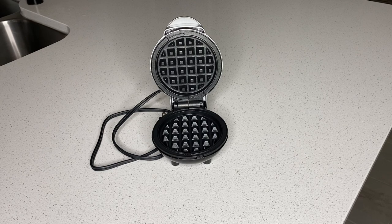This Mini Waffle Maker can make panini sandwiches, hash browns, even biscuit pizzas. Any wet batter will waffle your treats and snacks into one single serving proportion.